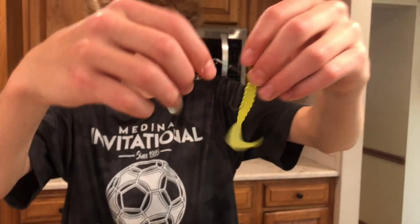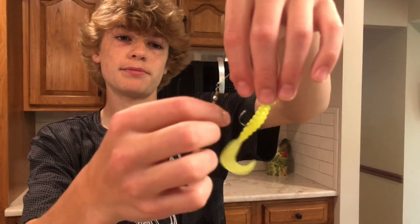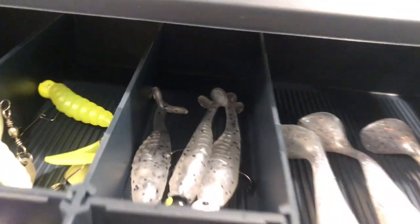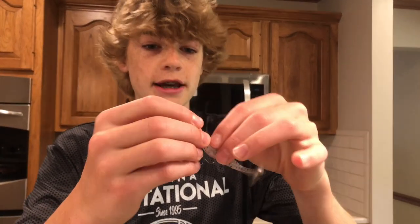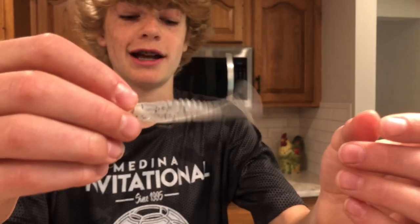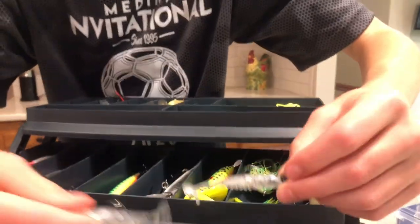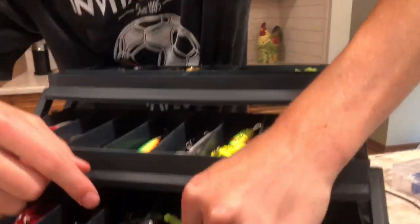Right here we have these bad boys — got a spinning spoon right here. Got this same bait right there, we have two of those — one's white, one's neon. Over here these are not rigged up that well, but we'll fix them. And we have this nice swim bait right there — you can see the tail's got a lot of action in the water. We have two of those, one has not been rigged up yet.